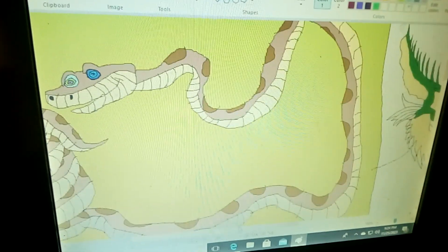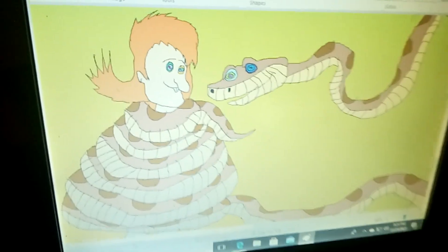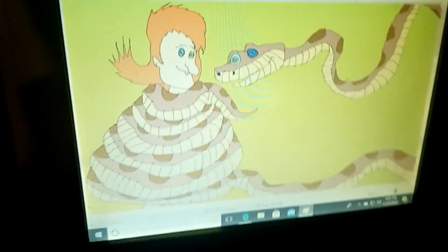That was the closest thing you're going to see on YouTube online, seeing how the snake character ties in from the Smurfs, for this crossover video.